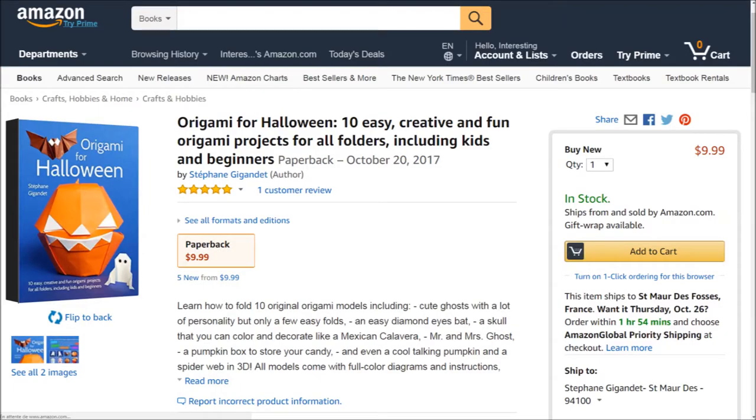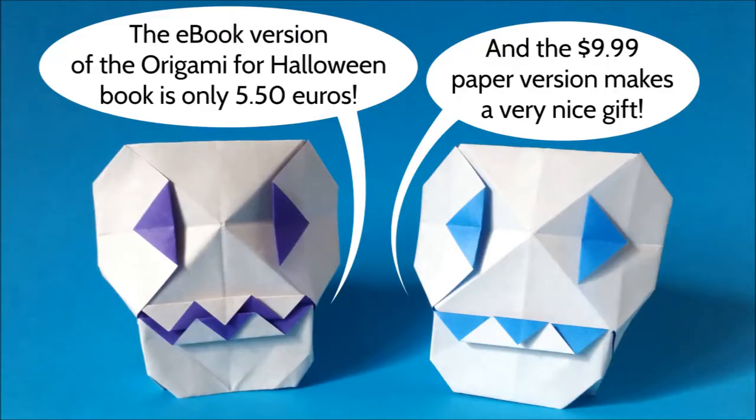You can buy the paper version of the book on Amazon for 10 dollars or about 8 euros. And there is also an electronic version of the book on sale on Origami Shop.